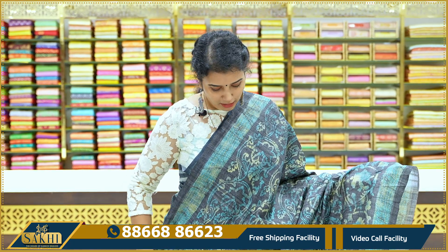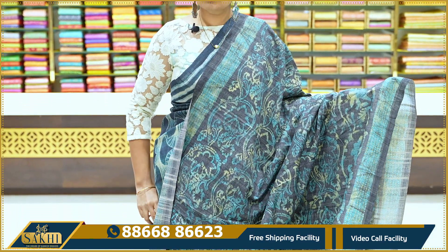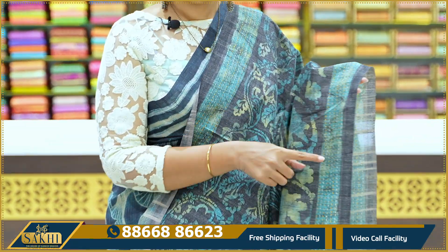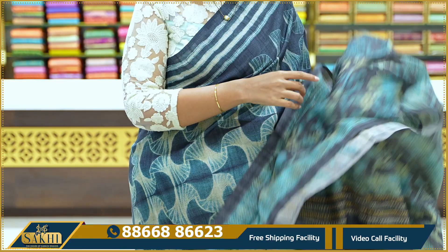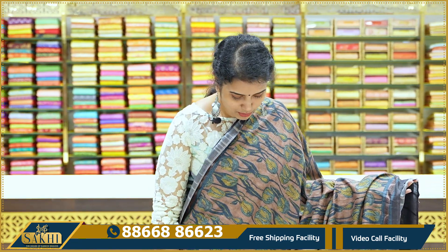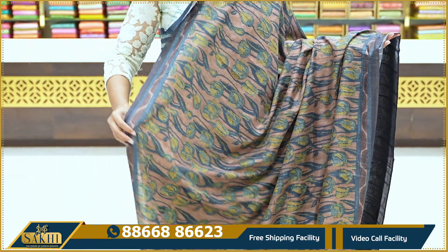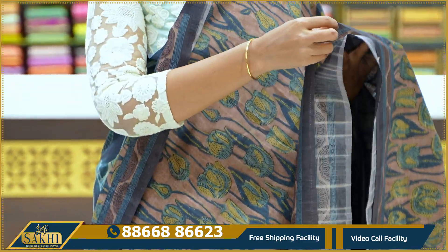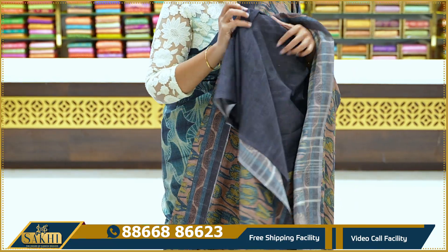The next shade is a gray and yellowish color combination. You have a blue color shade with a contrast blouse. We have different floral prints, the print is also different. We have two side borders, we have semi-florals. We have printed paper and again a contrast, snuff color blouse.